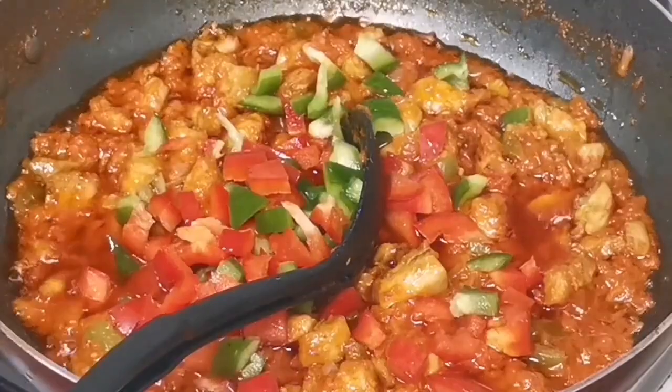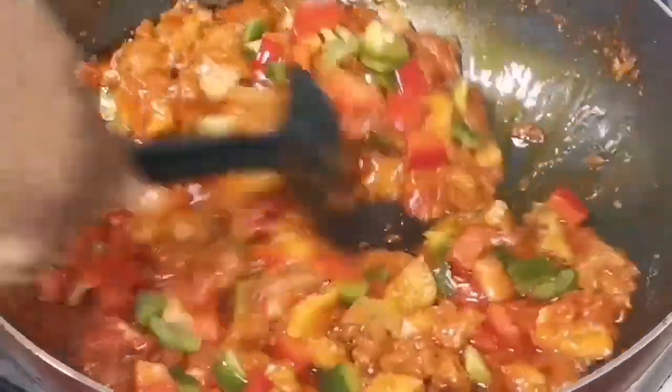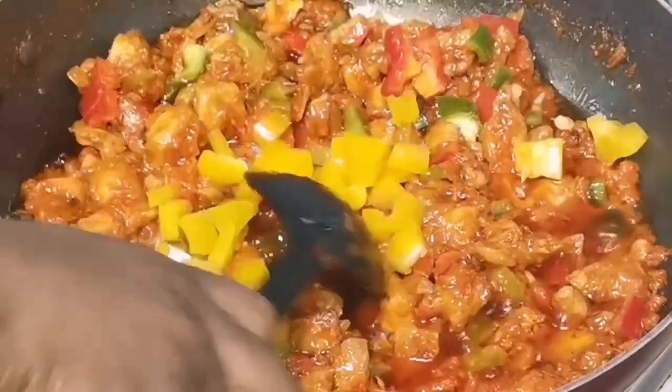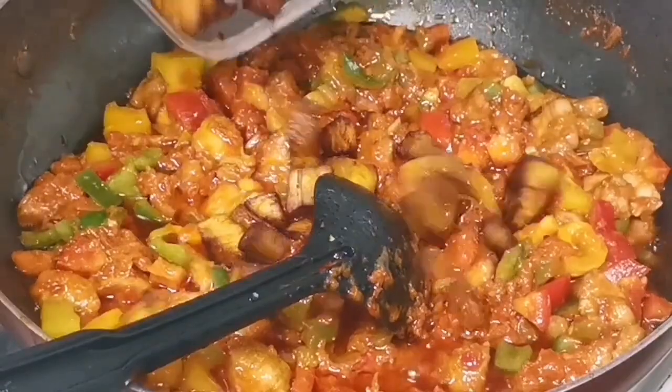At this point I'm going to add in the peppers — the different bell peppers I have, which is red, green, and yellow capsicum. I'm gonna stir them together and I don't let it stay too long. I add the yellow one at the end because I feel it's a bit soft.